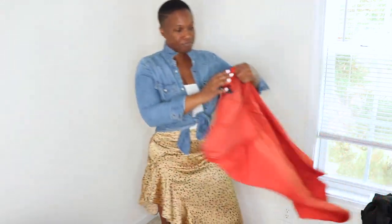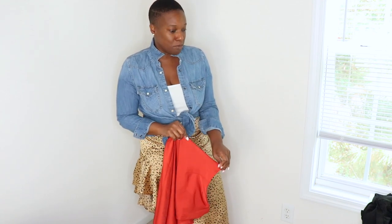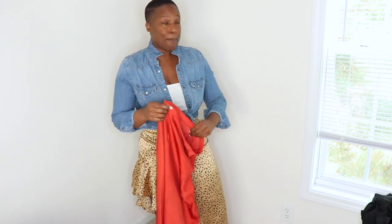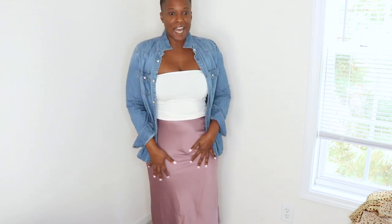This skirt is from Forever 21 — I bought it about two years ago, along with a rust color one. I recently bought a peach one too; they still had similar styles but this one has all these little ruffles going over it. They didn't have the exact variation but this is just so cute and sexy.